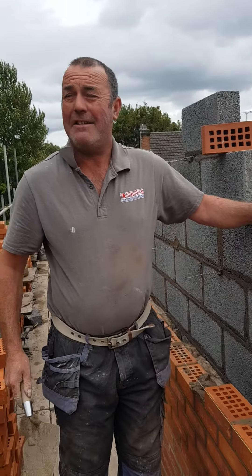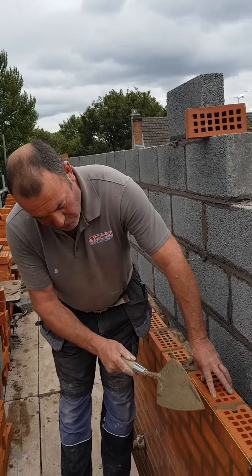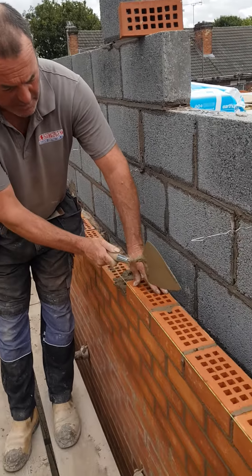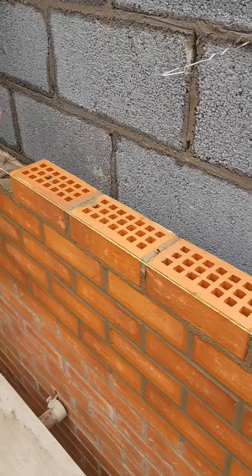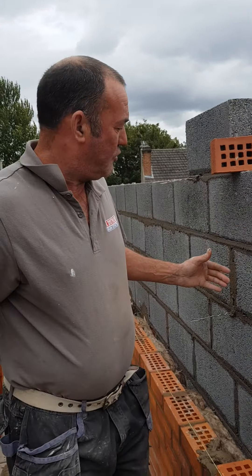This is a gable end — it's going to get a lot of weather over the years to come. Hopefully the pointing will stand the test of time. That's it for this week. I might do a little bit next week on quality of block work. Full joint. See you later, chap. Peace.